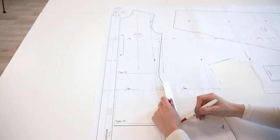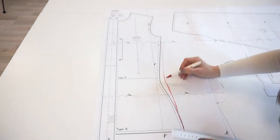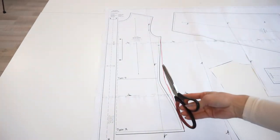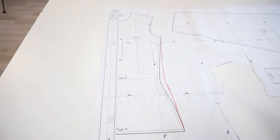Remember that you need to do this step for both front and back panels — in other words, you need to make sure that the side seams are the same shape. After that simply cut along the new line.